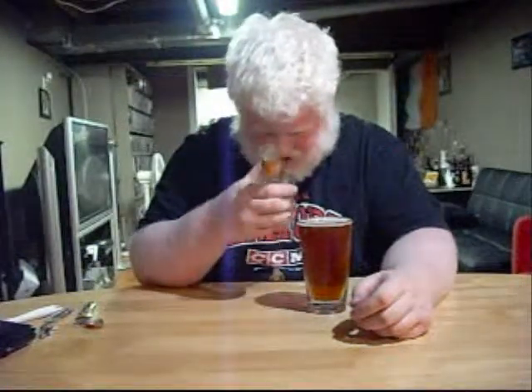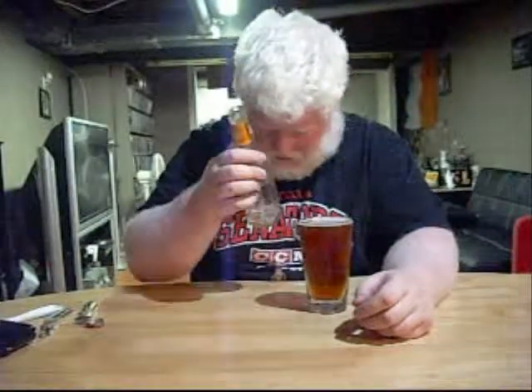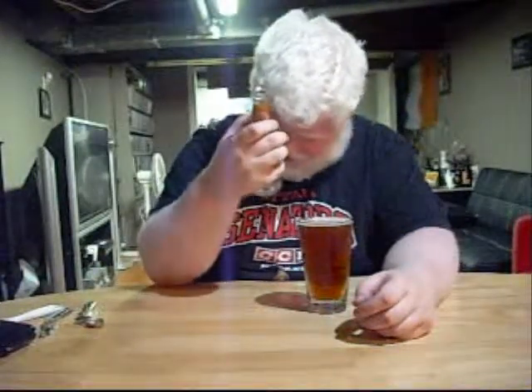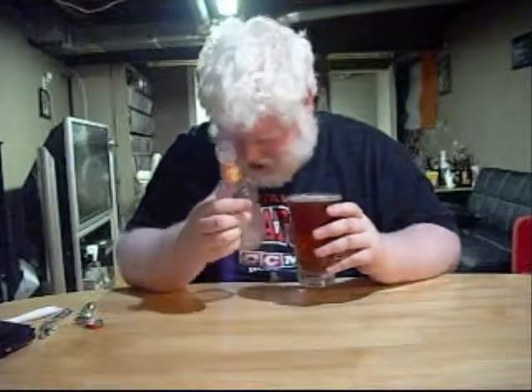It doesn't smell skunky. It's sweet, malty, some hops, and a tiny touch of honey. Honey's in the background. The smell is your average honey brown — a slight bit of honey, a slight bit of malt, a slight bit of hops, some sweetness. Even with that sediment, it doesn't smell bad. What's it going to taste like?